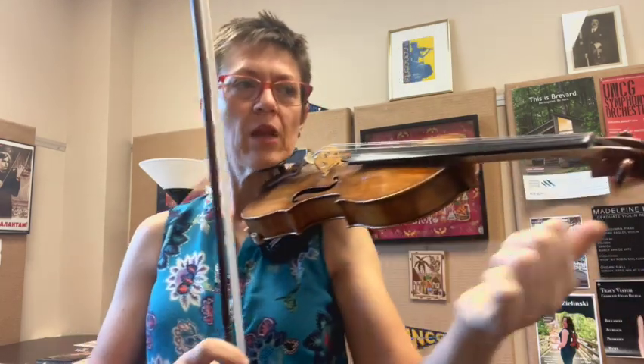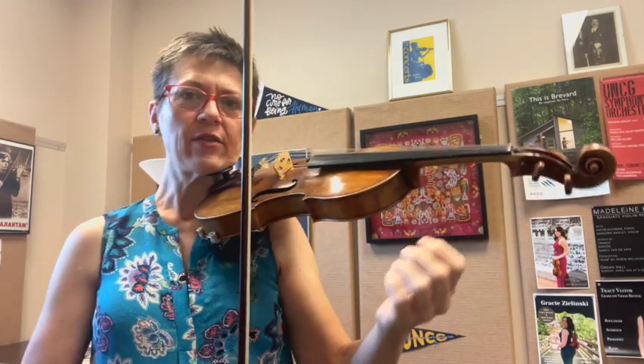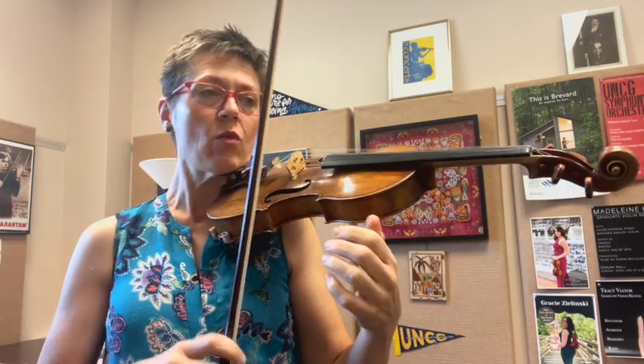Hi, I'm here today to give you some pointers on the excerpt from the second page of the Sibelius Concerto number four. We start with this beautiful melody, and there are a couple of things that are going to be really key. We want to watch our bow distribution, and I'm going to have some shifting tips along the way.